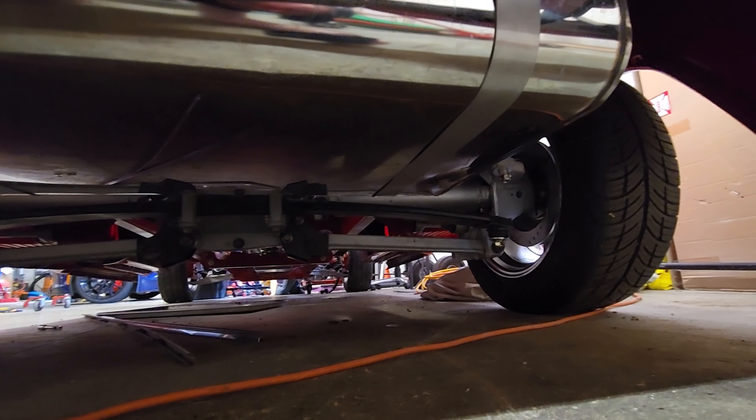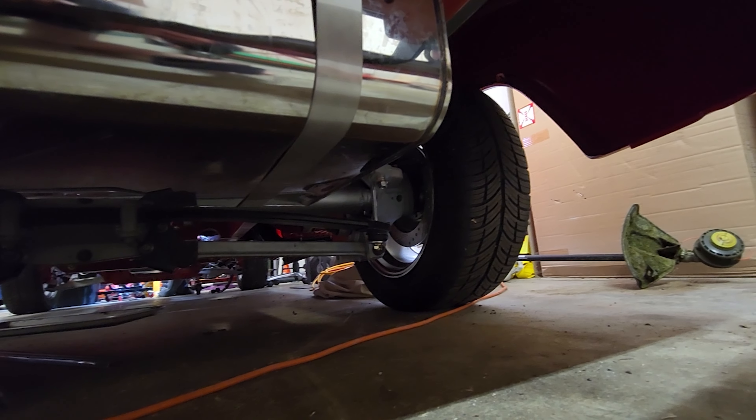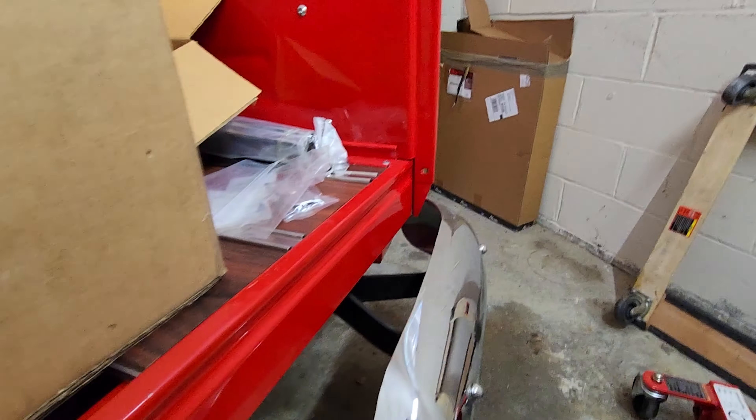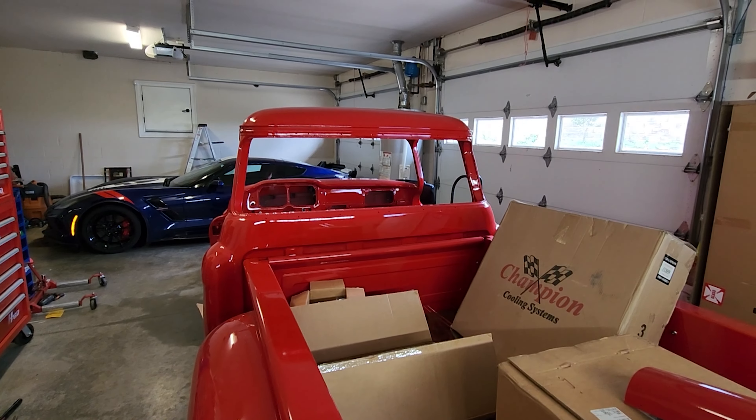We've got all independent suspension on a custom chassis. I've got a stainless steel gas tank and big brakes on the rear. When this thing is done, it is going to be my Corvette pickup truck.